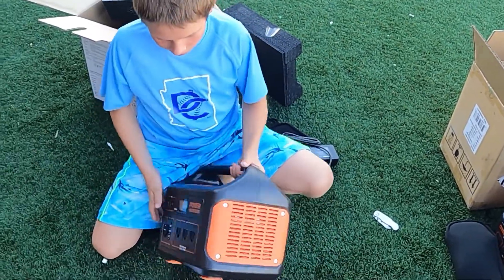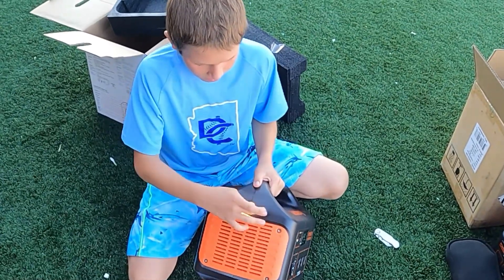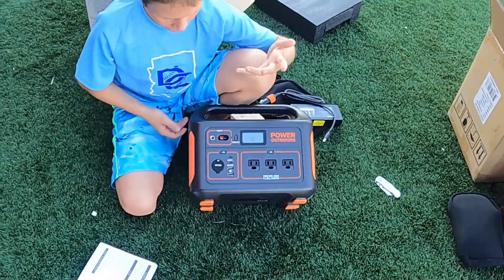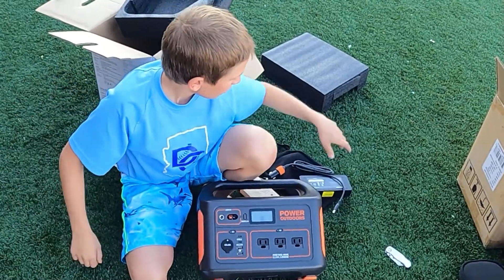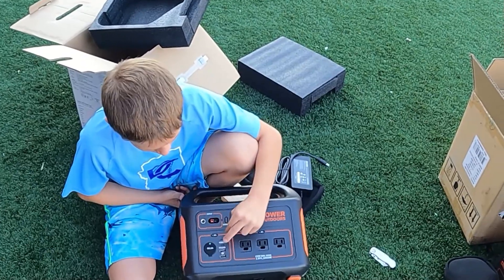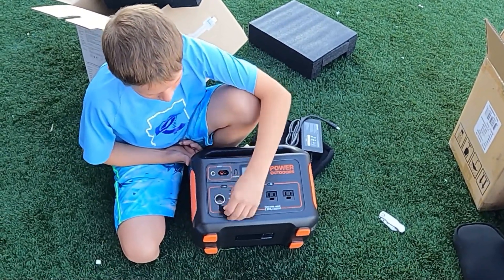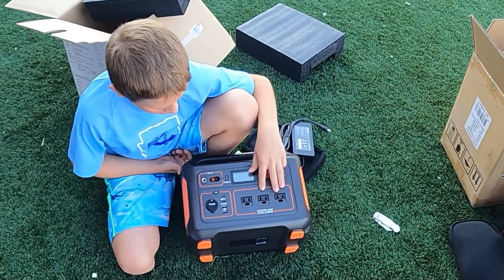When I got it, the flashlight was turned on. These things do have flashlights, but they're not easy to carry around — they're actually pretty heavy. For input charging, you can do solar charging or you can use the chargers like this. On it, we have two USB-C, two USB, one 12-volt DC, and then we have three AC outlets.